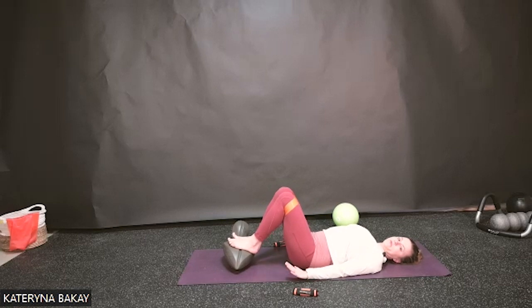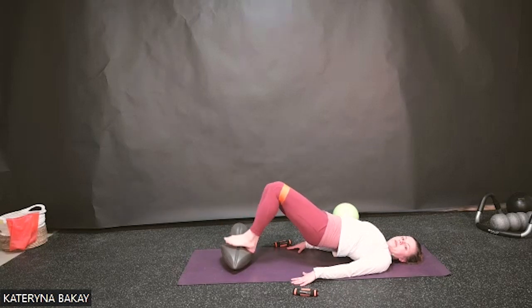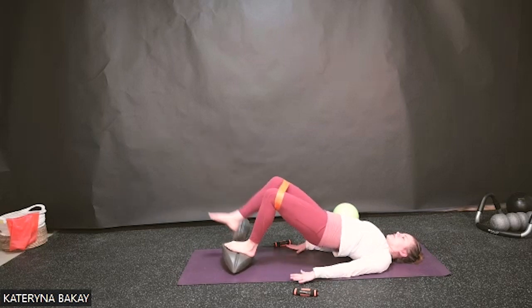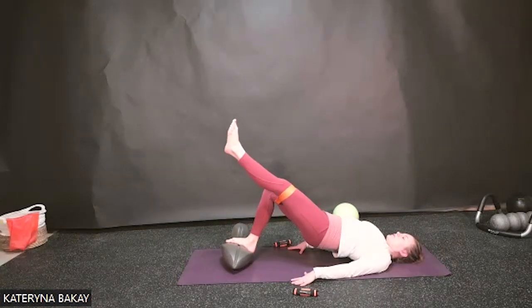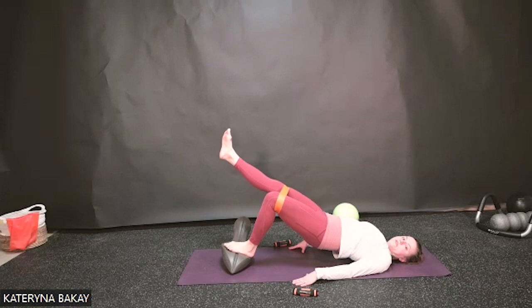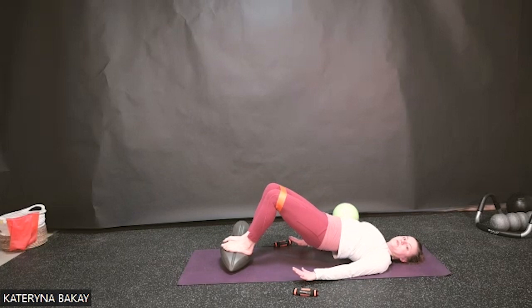Back to neutral position — one more time, breathe in, exhale rolling up. Excellent. Now if you have the band or ball, work on straightening one leg. If you don't have anything, you can do the same thing — it'll just be more challenging. Maintaining this position, one leg will straighten and find itself back onto the ball or the oof, and back. We're just doing leg extensions. The key is to maintain pelvic height and feel the work in the glutes, hamstring, and core. Last one here — and slowly roll your spine down with control.